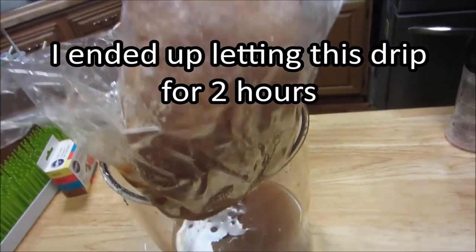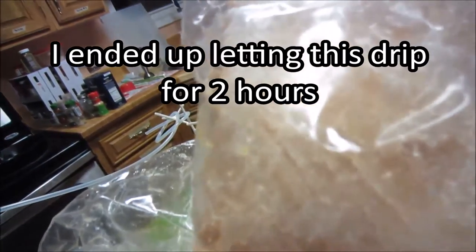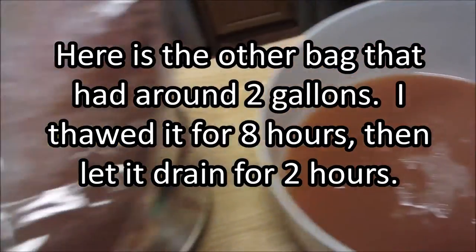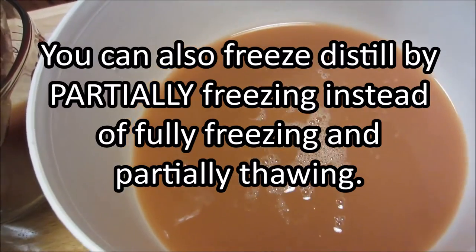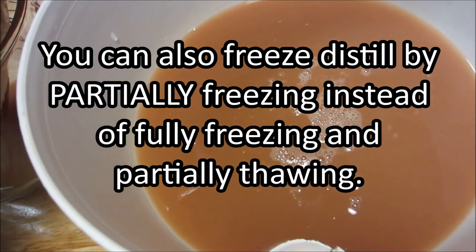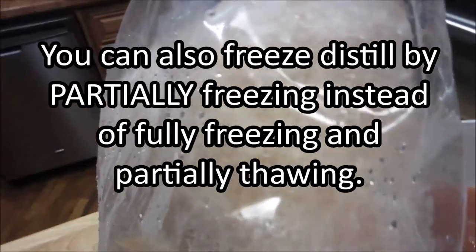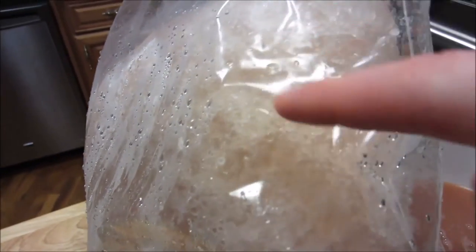This is after about an hour, and I feel like it probably needs another hour. From this maybe two gallons or so, this is the amount of syrup that came out of it. It's definitely thicker than just water. And you can see here a lot of white-looking, snow-like stuff — that's all of the water that's been left behind as the syrup drips out.